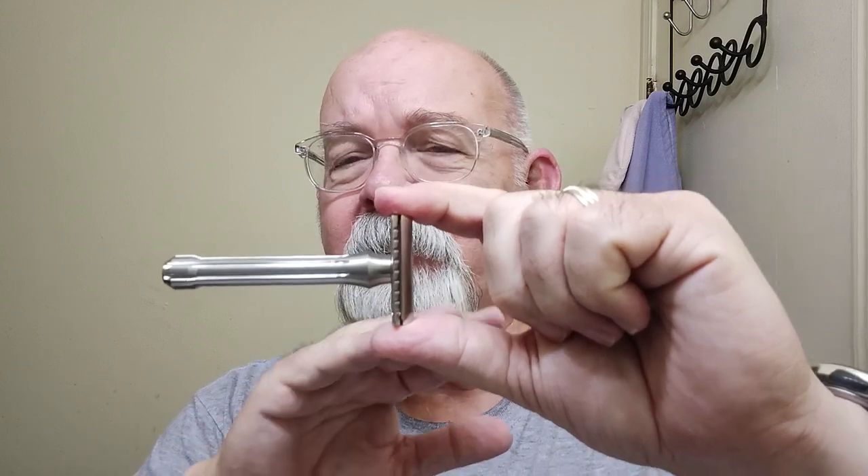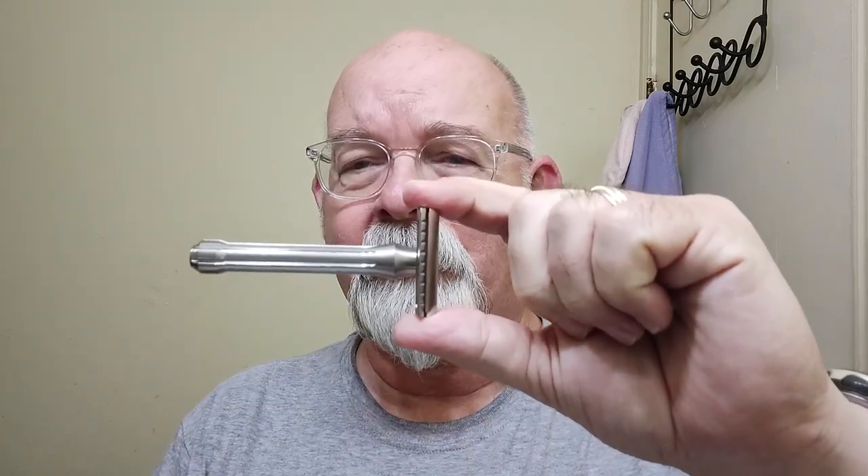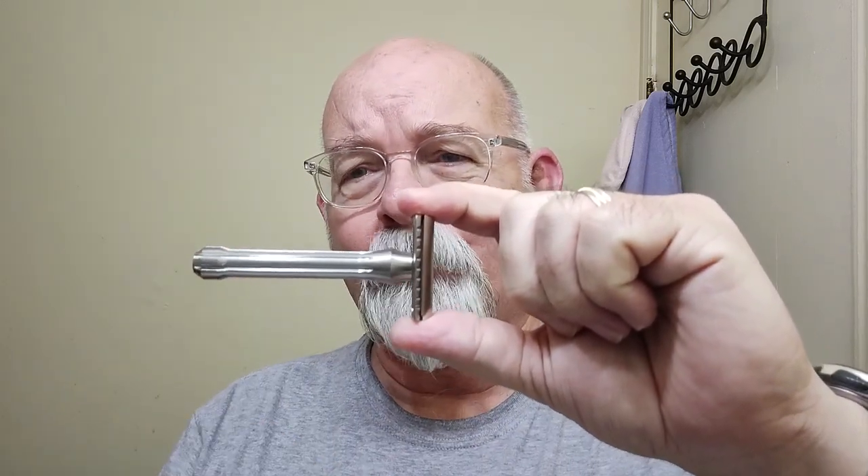This one here would be a good one to use when you're going to be using a cologne later in the day. The razor has a blade — this is what a Crystal blade looks like when it comes in the pack. It is a platinum blade, and I've got it in a Blackland Blackbird. This is the standard length handle, not the long handle. I'll have a link down below if you want to check this out.